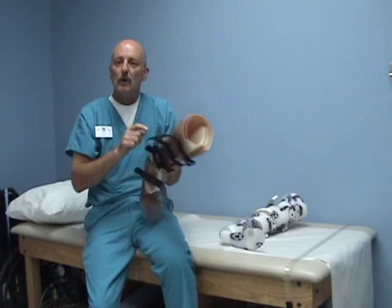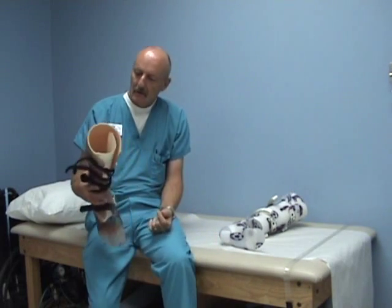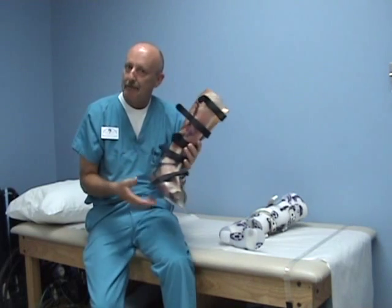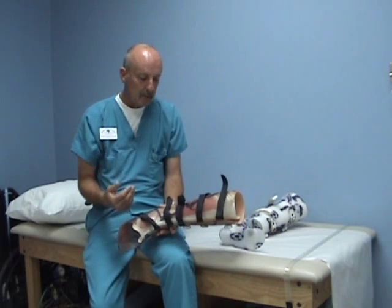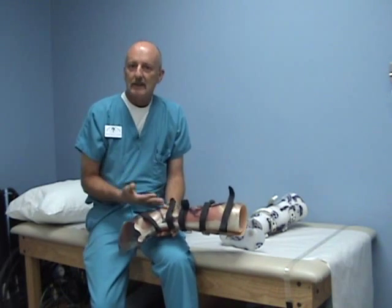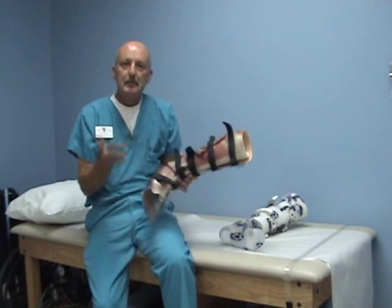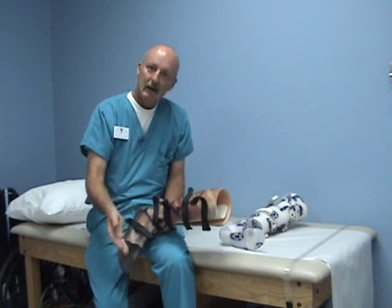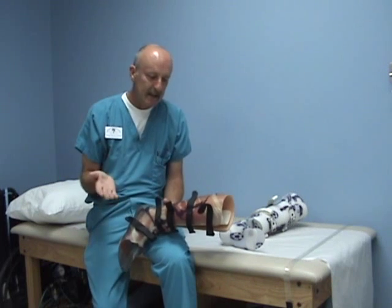You can also put ventilation holes in — I didn't in this one, as this is a sample — but it is a very effective tool at managing and unweighting the foot and ankle. Over the long term, this works like a cast, so a patient is in this for a period of weeks and you have to be able to manage soft tissue fluctuations.